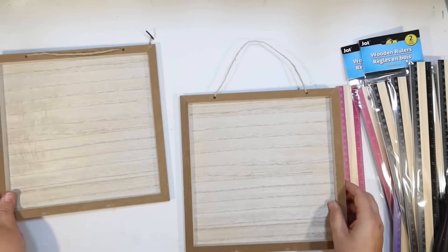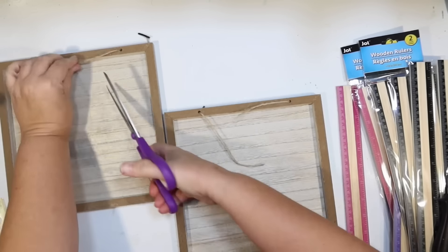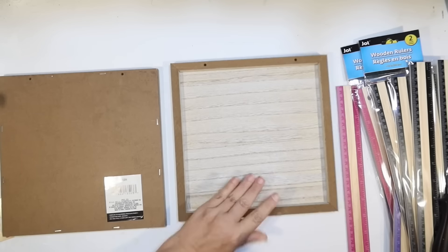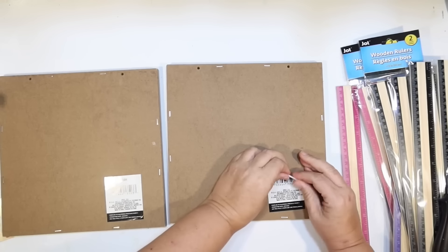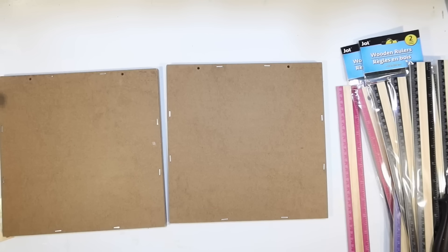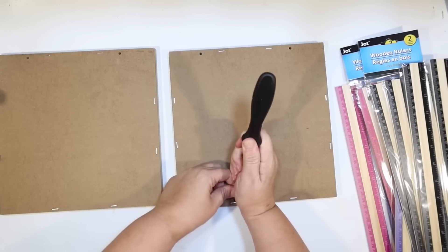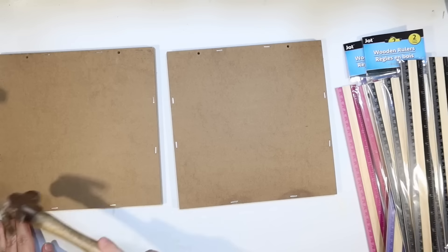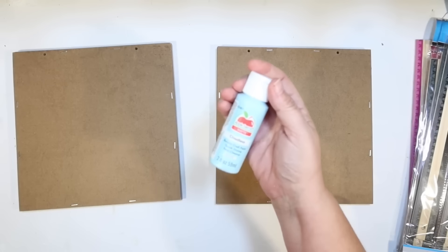We're going to start with two square signs from the Dollar Tree. You want them to have a frame or a lip, or a thicker sign, because you want them to have a little bit of a bottom. Unfortunately, the sides are really hard to come off these particular signs, so I'm going to end up using them upside down because I need the ledges to be on the bottom. These staples don't want to come out, and lifting from the other side kind of breaks the surface of that sign.